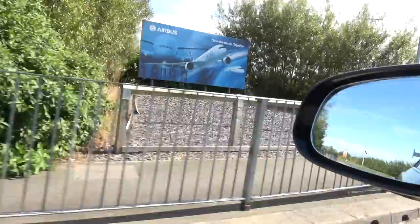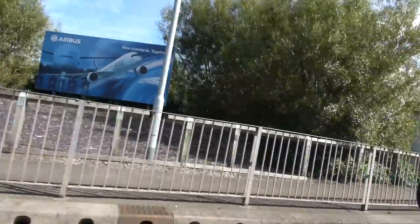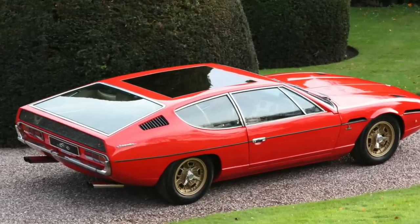Welcome to a new Harry's Garage video. You don't join me in the garage today — you join me just outside Chester. I'm going past the Airbus A380 factory, where I think they make the wings and then fly them into France. On the airfield here there's an industrial estate, and this is where I bought my Lamborghini Espada from Ian Tyrrell at Cheshire Classic Cars. And I'm off to see the Espada now.